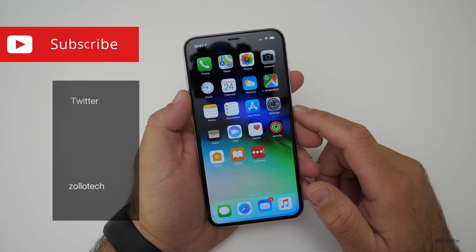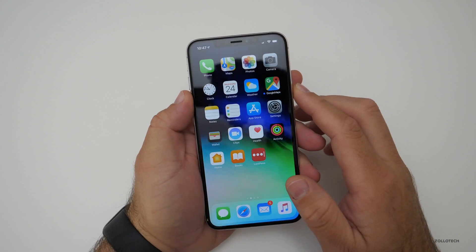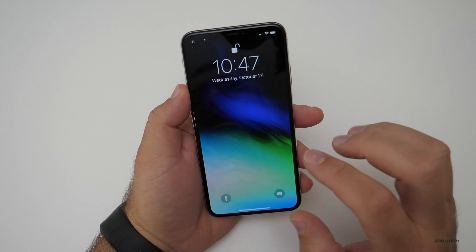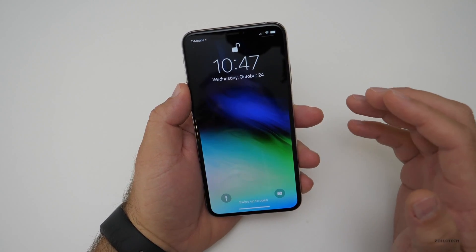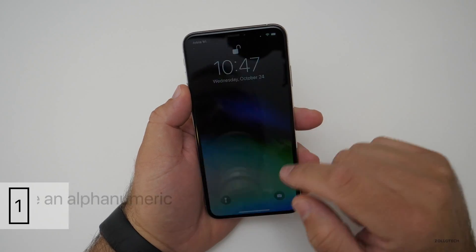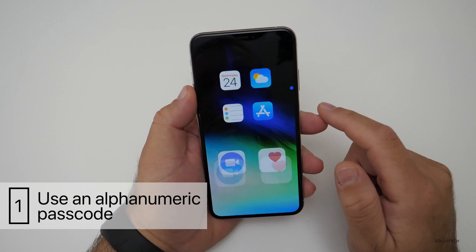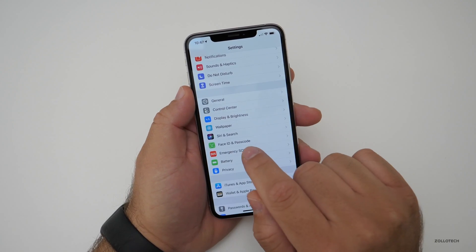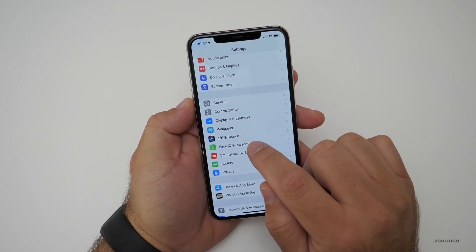The first thing we need to do is make sure we have a more secure password. If we're using Touch ID and Face ID, we still need to enter our password, and it really shouldn't just be four or six digits — it really should be alphanumeric. So let's go into the phone, go to Settings, then scroll down to Face ID and Passcode or Touch ID and Passcode.